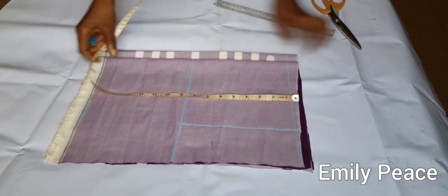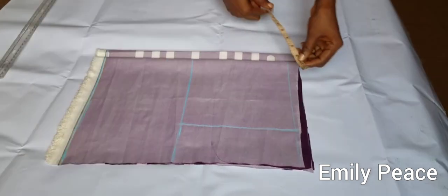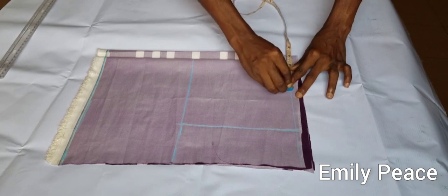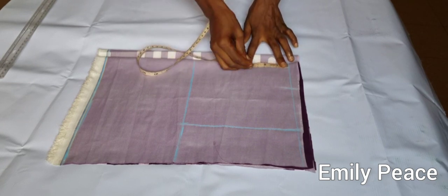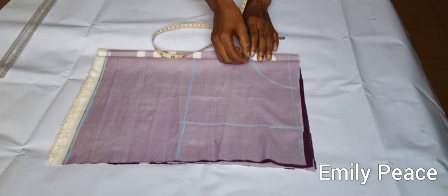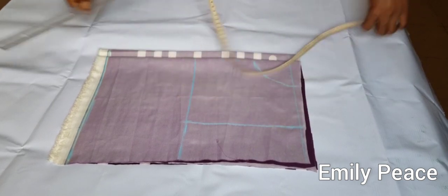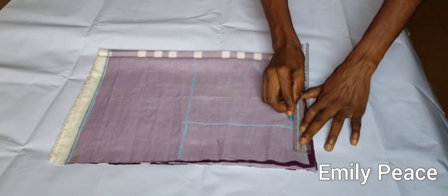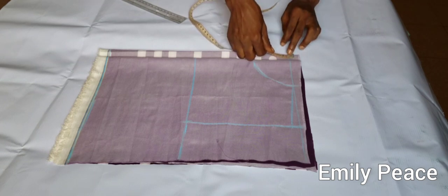Right here I'm going to connect this, and then I'm going to mark the neck width of three inches for the neckline, and the neck depth of three inches. Then I'm just going to connect this. Right here I'm going to mark the shoulder slope of half an inch and connect this down to the neck. For the back, I'm going to mark a neck of one inch.